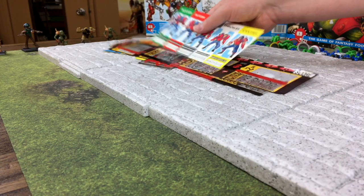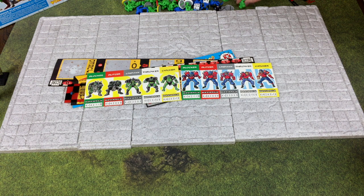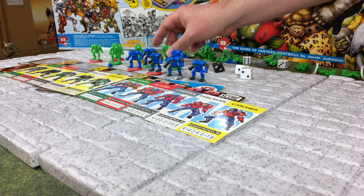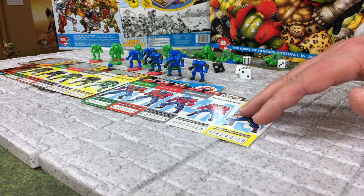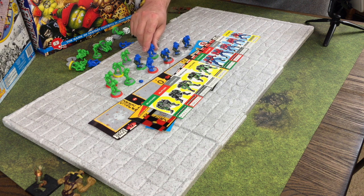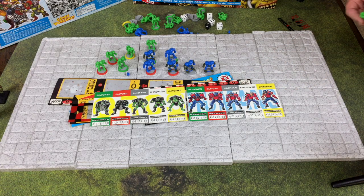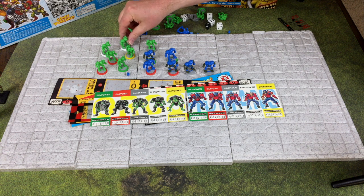The box set also comes with a bunch of other stuff. You get a couple of reference cards for the two teams - the humans and the orcs. In the basic game I think everyone was just a lineman, but when you use the veteran rules you use a little color snap-on wheel that pops onto the base to show whether it's a blocker, blitzer, lineman, thrower, or catcher. A lineman has no color wheel and everyone else has a color designator to show their function, but other than that they're all the same model.